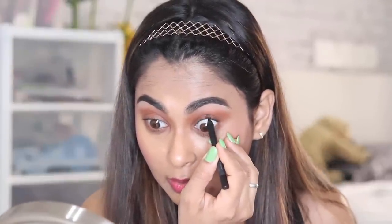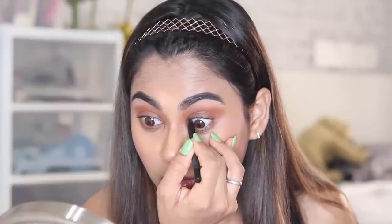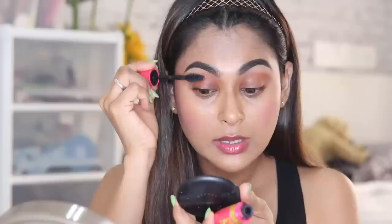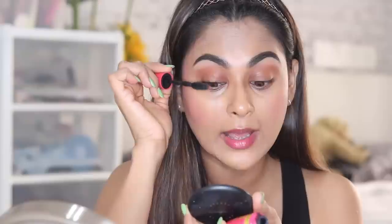For the eyes I'm going to use an eye pencil for my inner upper waterline. If you want to apply it on your lower waterline too you can, but right now I'm just applying it on the upper. When you apply mascara, your lashes won't look separate from the inner waterline — there won't be that empty gap. This is the Smashbox eye pencil. Now I'm going to use the Maybelline Pumped Up mascara — I absolutely love it.